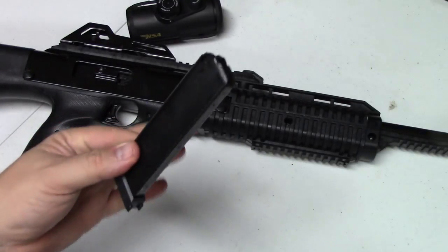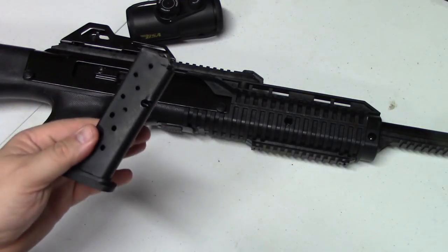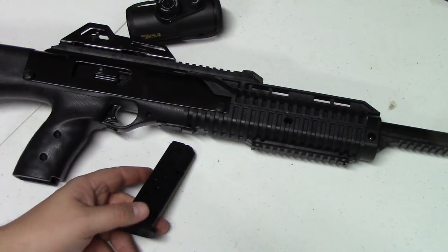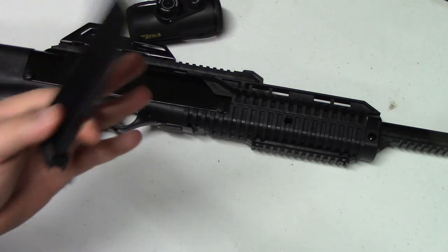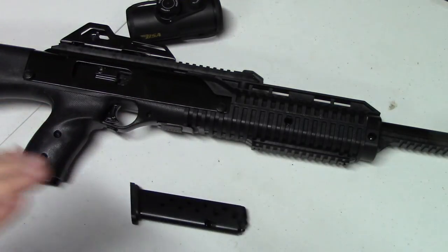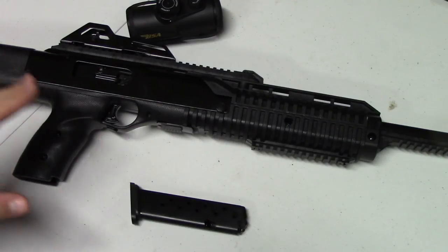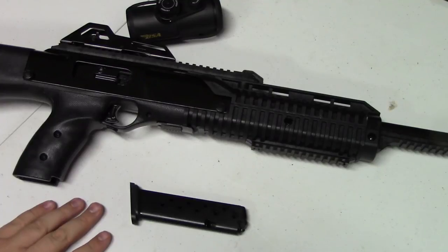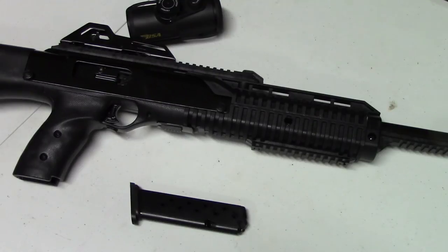The main limitation in my opinion is the magazine capacity — if this was 20 or 30 rounds, what a blast it would be, but you're constantly fumbling with magazines. That said, if you're looking for something to just go out and enjoy yourself, I don't think you can go wrong. The nine millimeter version seems to be the most popular and is my favorite, since it's interchangeable in caliber with all my other handguns. Check it out, have a good time — that's what this gun's made for. See you next time, thanks for watching.